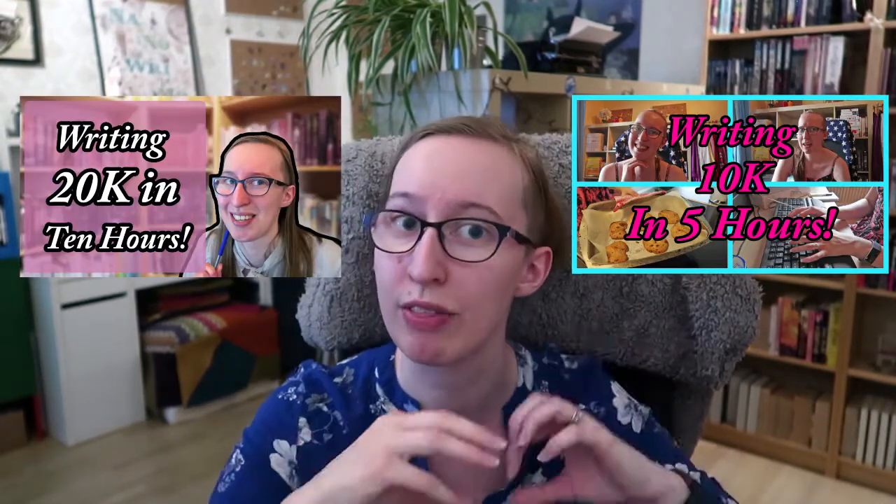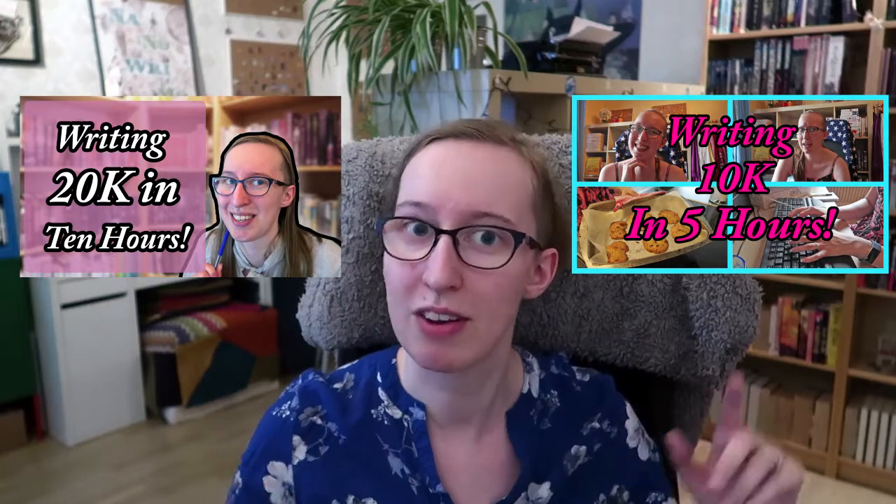Hello everyone and welcome back to a new video. If you've been here for a while you might know that I like to do writing experiments. I've done a fair few of them, there will be some links down below if you're interested in checking those out. Today marks the start of a new series of writing experiments. I've never really done a series of them before — the only one I can think of that's sort of a series was when I did my 10k day and the 20k day, trying to get them done in a certain amount of time.